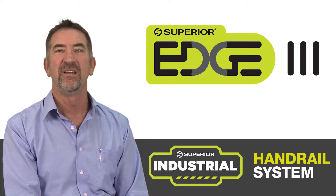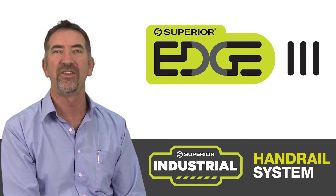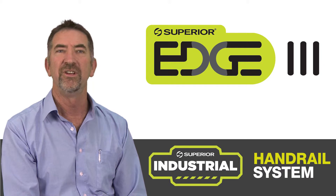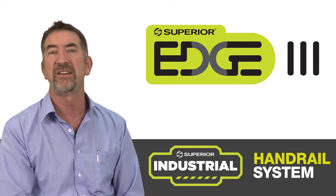G'day, I'm John Hogan. This week I'm talking about the new product, the Edge 3. This is the third one in the series of edge products which involve rotor-moulded stanchions to provide edge protection wherever you may have a drop in levels, either to the water or on an industrial site.